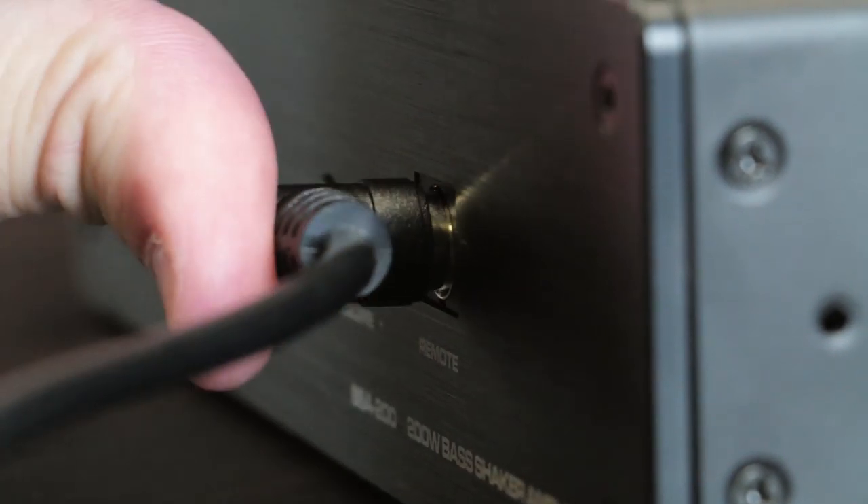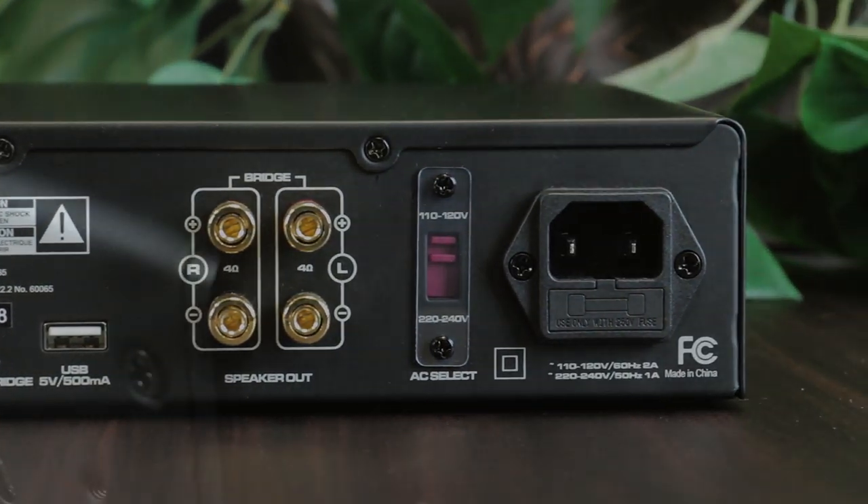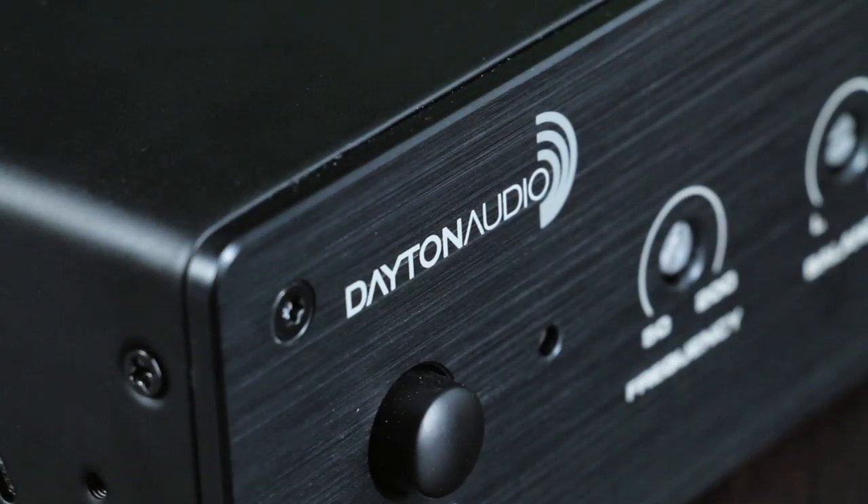If you want to step up your game, get some bass shakers and the BSA 200 from Dayton Audio, right here at Parts Express.